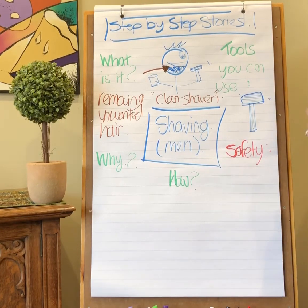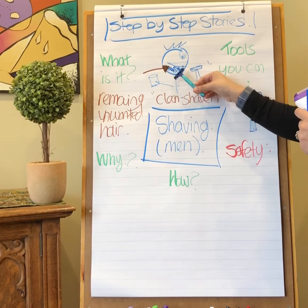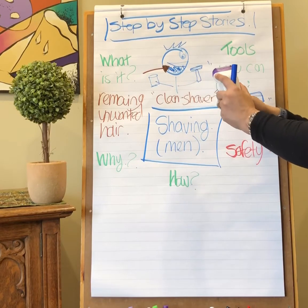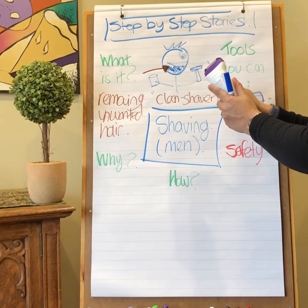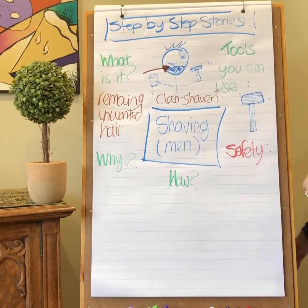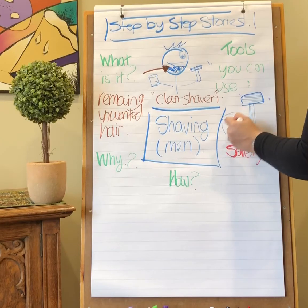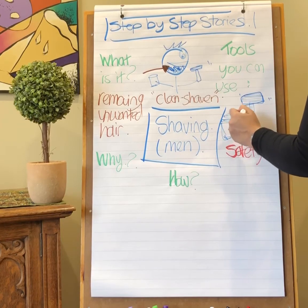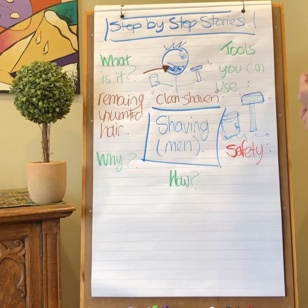We also have an electric razor. A hand razor doesn't have any batteries — you just basically drag the blade down and it will remove your hair. An electric razor runs on batteries and it will shave your beard very easily. Both work well; it is really just preference. Sometimes people feel like electric razors are a little bit safer than the manual ones, but that really is up to you and the person you're going to be learning with.